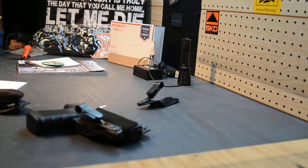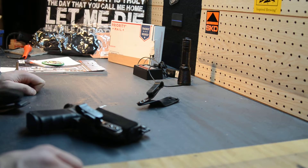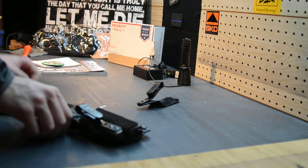All right, quick video — take two, I messed up the first time and couldn't get this switched out on camera. So what am I going to talk about today? I'm going to talk about the G Code Haley Strategic joint partnership for the Incog holster.